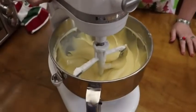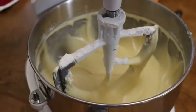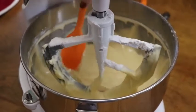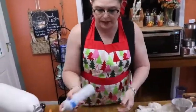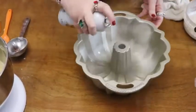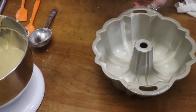Now you don't want to overbeat your cake. After that flour gets in there and starts to blend, you really don't need to mix it over two minutes. So it is ready to put in our pan and get in the oven. We're going to spray our bundt pan with baking spray — it actually has flour in it. I always like to use it when I'm using a bundt pan; it gets in every crack and crevice.